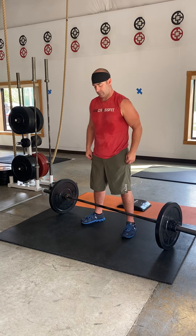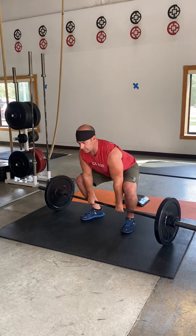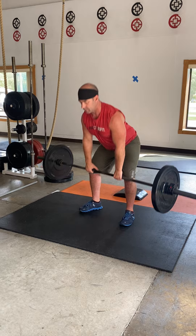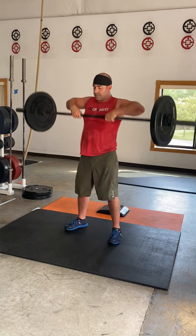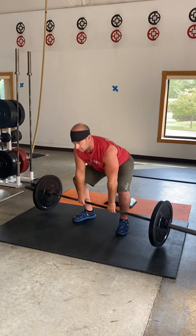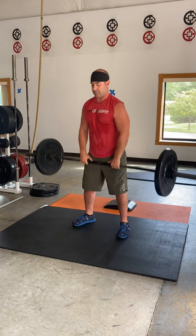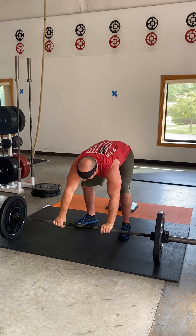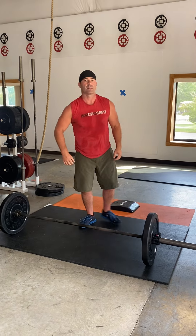Three, two, one, go. You're going to do seven sumo deadlift high pulls — remember wide stance, narrow grip — and you're using the power of that hip extension to get that bar up. His elbows are finishing at about mouth height, his hands are finishing at about his chest, but again we're using that hip drive. He's got a nice flat back and the bar is staying nice and close to his body.